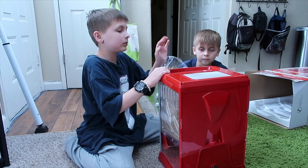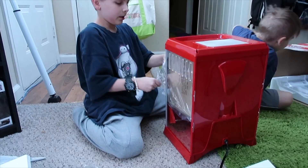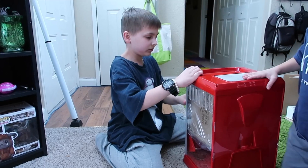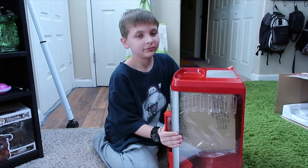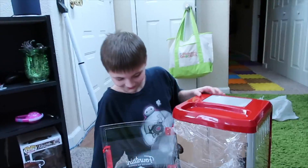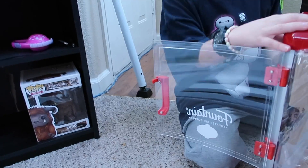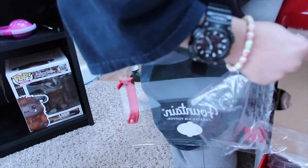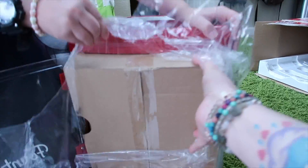Yeah, how do we take this out? Turn it around so I can see. I need the scissors — I'm gonna close it. Don't break it, don't break it. It just slams right open. I'm just trying to get the box unstuck — there we go.